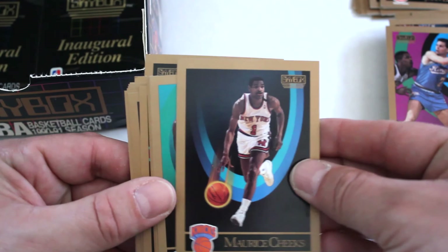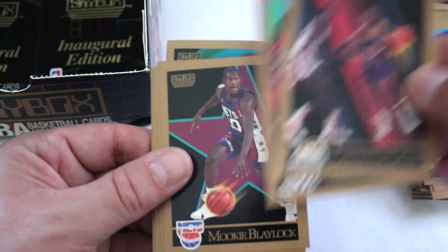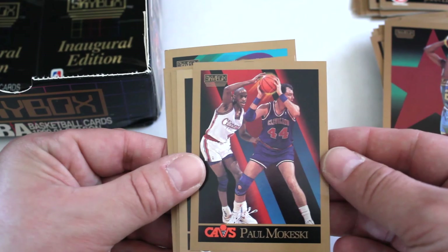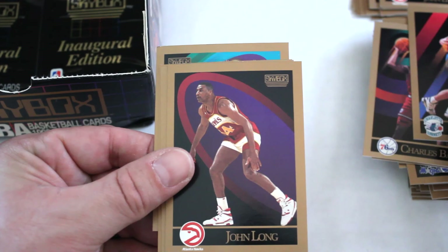Maurice Cheeks, Rolando Blackman, Lafayette Lever, Eric Leckner, Mookie Blaylock, Terry Catledge, Leonard Copeland, Harold Pressley, Paul Mokeski, another Barkley, Rex Chapman, John Long, Jerome Lane, Nate McMillan, and Terry Teagle out of this one.